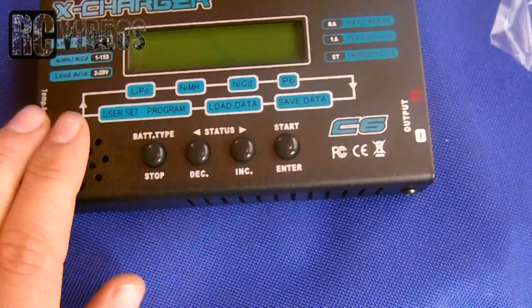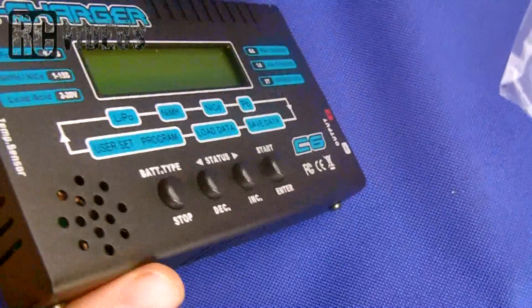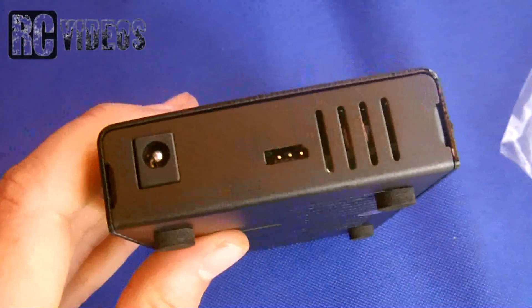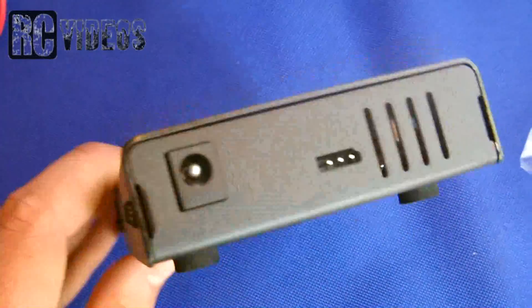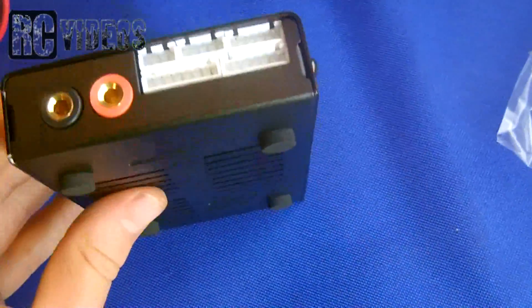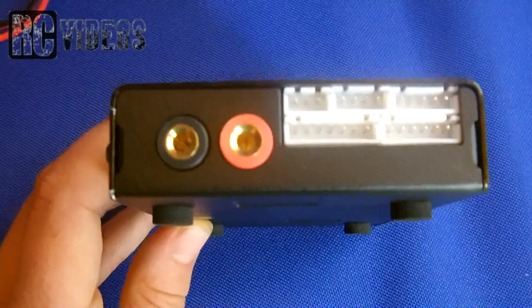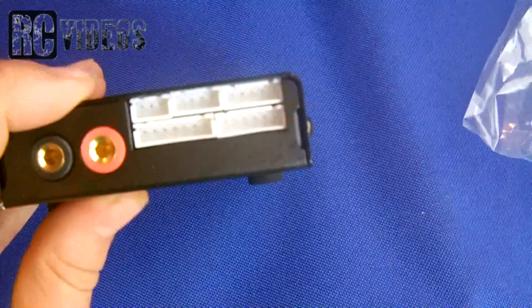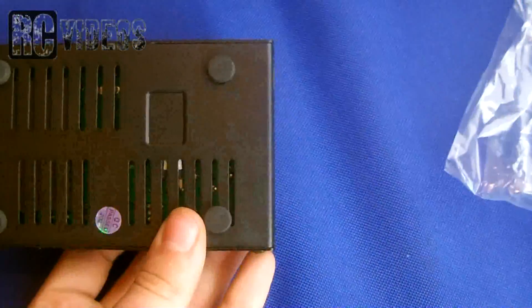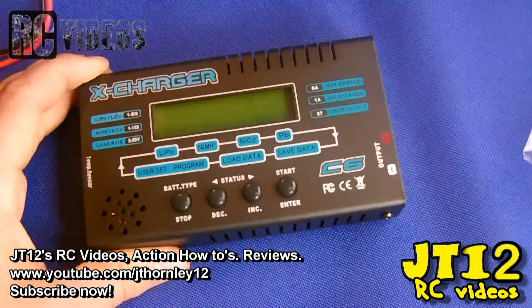We've got the battery type select, status, and the start button with instructions on how to use it. Here is the input connector - you can use a standard power supply up to 18 volts. On the other side we've got the output banana plugs, and finally here we've got our LiPo balance port.